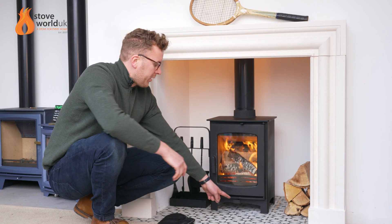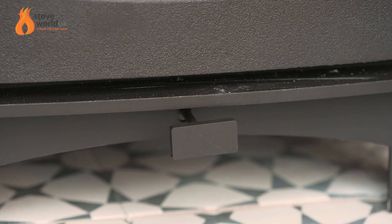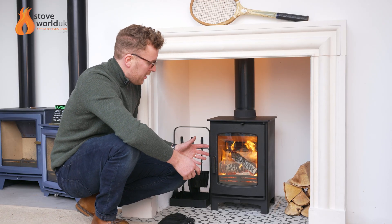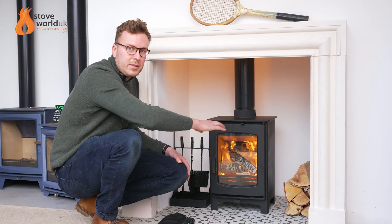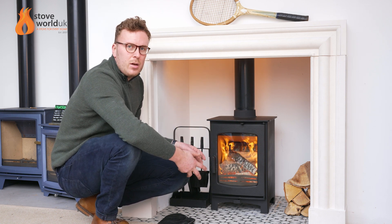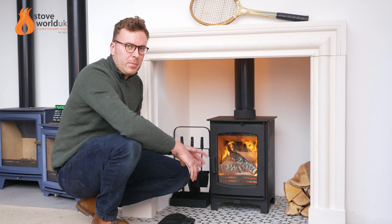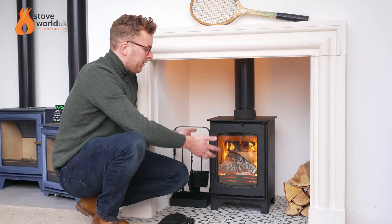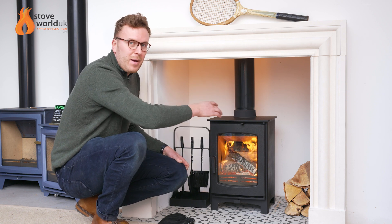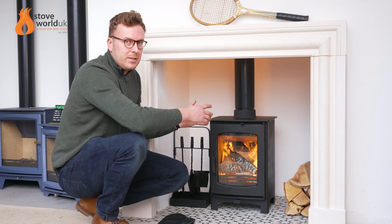So going back to this bottom control, this is the secondary burn system. The air comes up from a separate chamber on the rear of the stove and is then introduced high up inside the chamber through a series of holes. You can see it rushing through, and that helps to keep reburning the initial smoke produced by the fire. So the primary burning happens first, and then the secondary air cleans it up before it goes around the twin baffle and recirculates back into the stove.